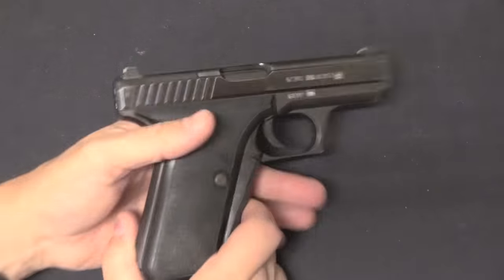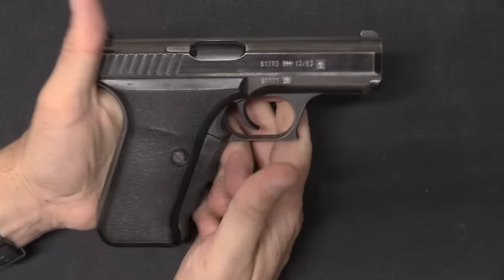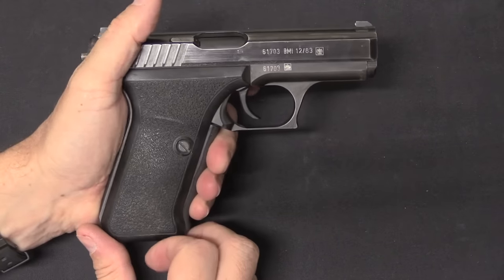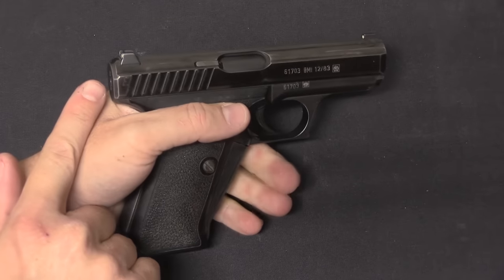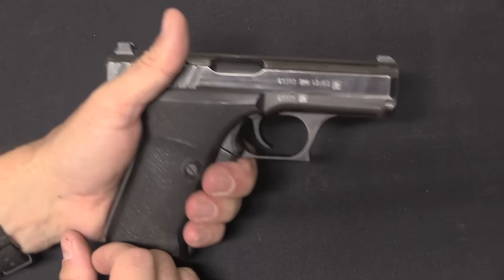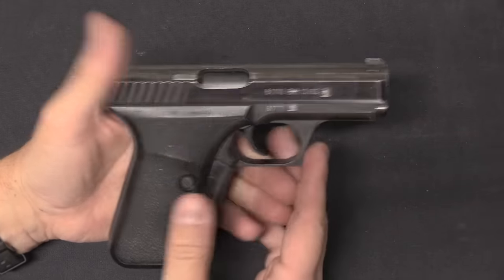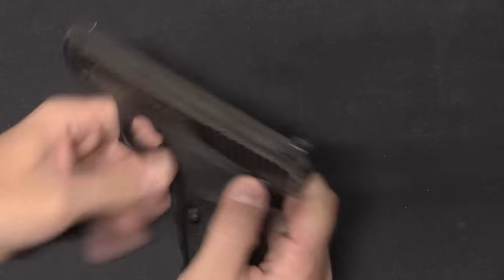Let's begin with probably the most recognisable of these pistols, which is the HK P7. This was developed as a West German police pistol. In addition to being gas-delayed, it has this rather interesting and fairly unique squeeze cocking mechanism, where this is what actually cocks the pistol. The idea was that if you don't have a firm grip on the pistol, it's totally safe because the striker has no tension on it and it can't possibly fire. Most people are probably more familiar with the squeeze cocking mechanism than with the gas delay system.